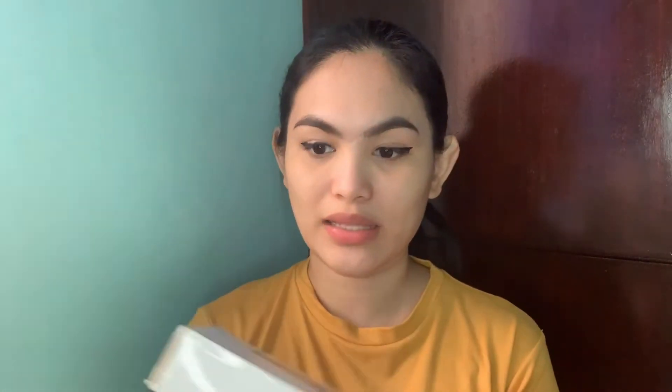This is the blackhead remover vacuum that I bought from Shopee. This is what it looks like. Very simple yung box. Actually, I bought this a long time ago, around three months ago, but I never tried it. So now I'll be trying it for the first time to see if it's really effective.